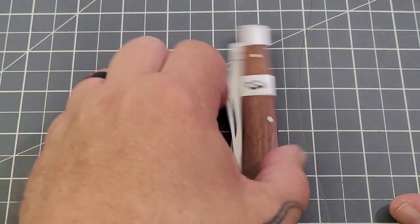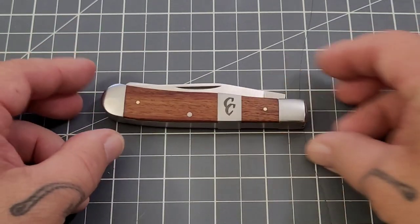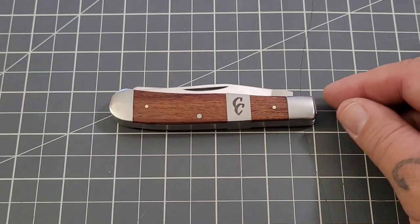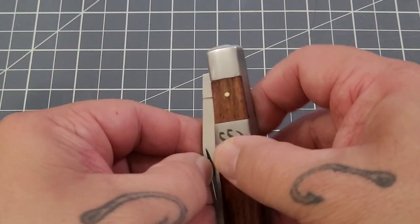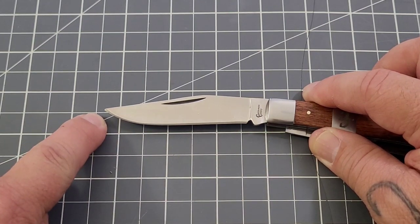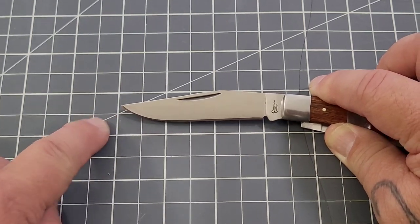So what do we got overall? Well, you're looking at a closed length of just over 4 inches — almost 4 and a quarter, 4 and an eighth, we'll call it. Your clip point blade is right about 3 and a quarter, with a cutting edge just shy of 3 inches, as you can see there.